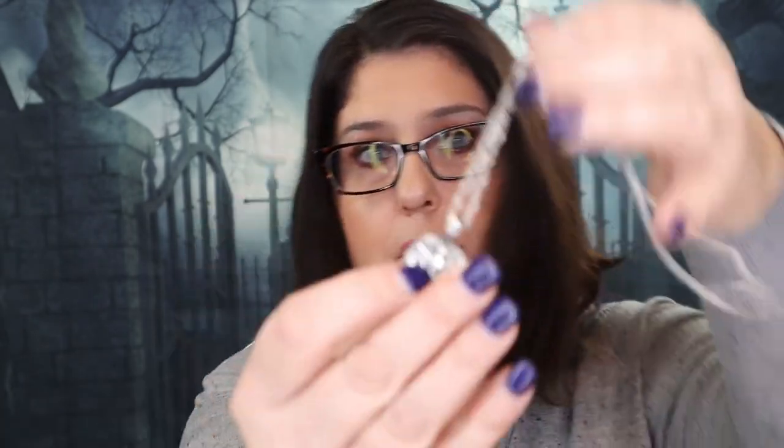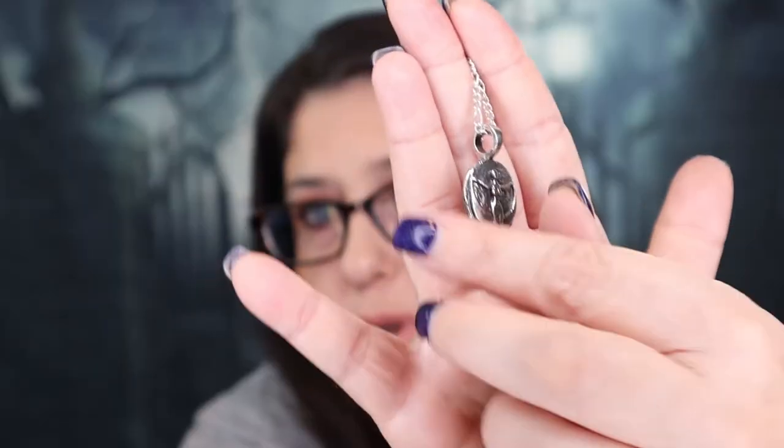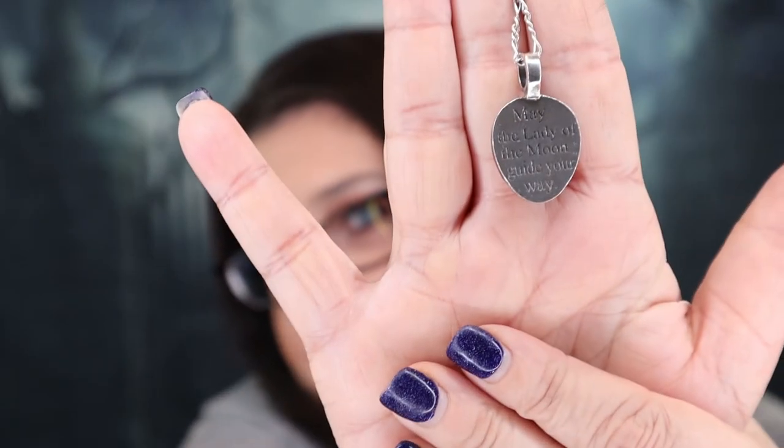And the last thing I see is this box — oh my gosh, guys, look at this. That is gorgeous. It is a beautiful necklace — isn't that beautiful? And on the back it does have a saying. This is the Lady of the Moon Pendant with chain. This beautiful pewter Lady of the Moon Pendant carries with it the following inscription: 'May the Lady of the Moon guide your way.' Take time to connect to this beautiful imagery of the Moon Goddess placed on the front of this pendant. Wear the pendant to bring the energy of the Goddess with you on your daily journey and use it for ritual purposes. I love this — that is gorgeous, and that is everything in the box.